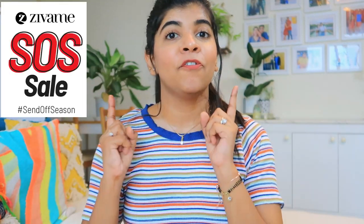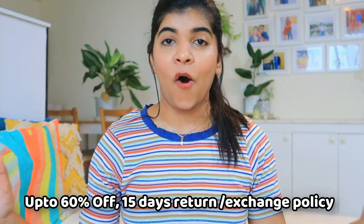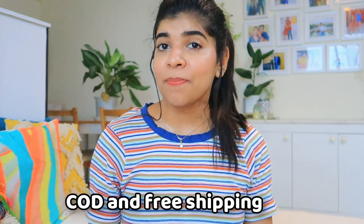Don't forget — from 14th July, the SOS sale, which means Send Off Season sale, gives you up to 60% off, 15 days easy return and exchange policy, free shipping, cash on delivery, and a huge variety of products. Do check out their app and download it for a huge variety. If you liked my video, hit the like button, subscribe to my channel, and comment down below. I will see you in my next video — till then, bye!